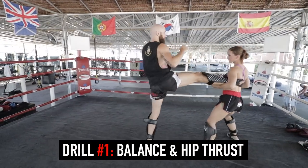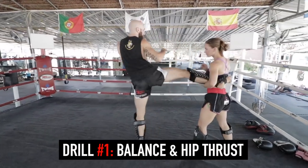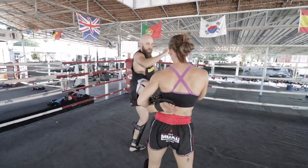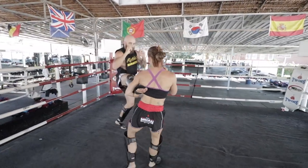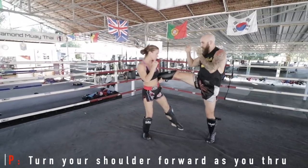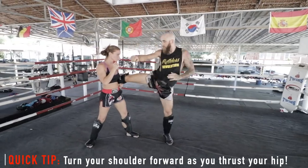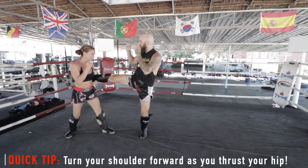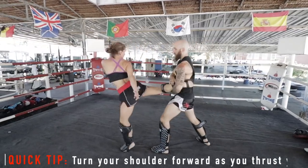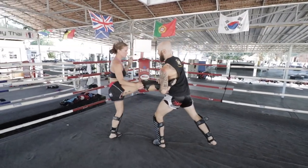Alright, let's get into drill number one, which is the balance and hip thrust drill. I love this drill because it's simple but really effective. As you can see, Cassie's pushing me all over the ring. I have to stay nice and balanced and controlled, and once she stops I turn over my hip just like I'm throwing a kick. This way I can get that motion down, which is super important — that last motion where you thrust your hip is where most of the power in your kick is going to come from.